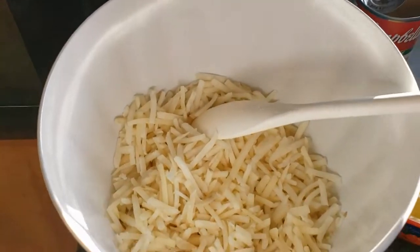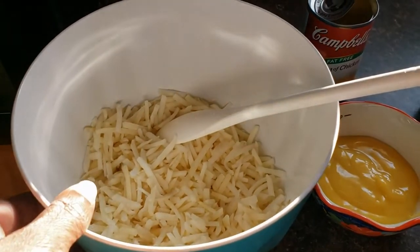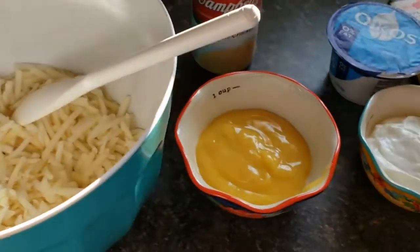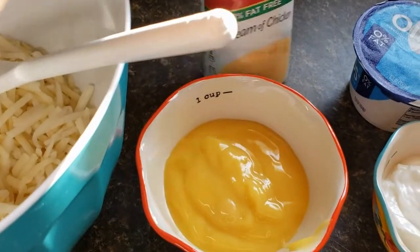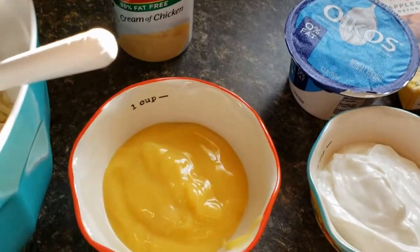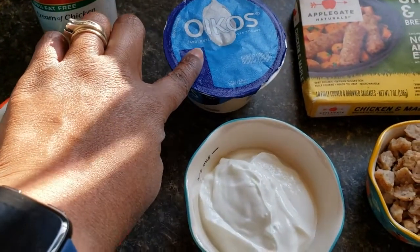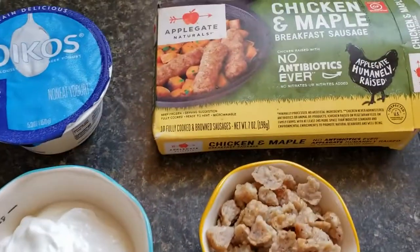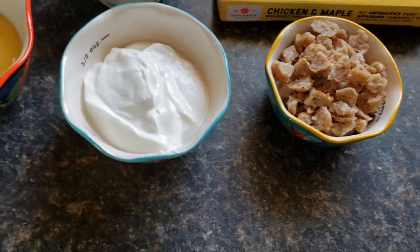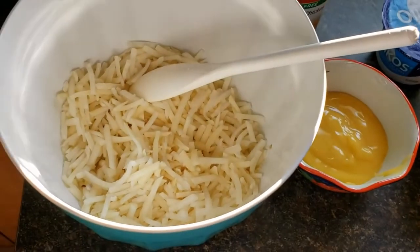I have 13 ounces of shredded hash browns — just frozen shredded hash browns, but you do want to let them thaw. We're going to use a half cup of fat-free cream of chicken soup, the 8-ounce package of fat-free plain Greek yogurt, and about four sausage links cut up into small pieces. We're just going to mix everything up in this bowl.